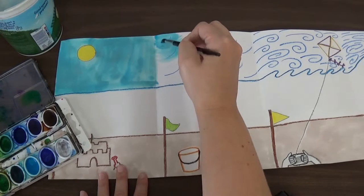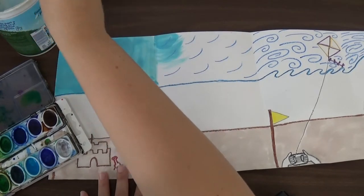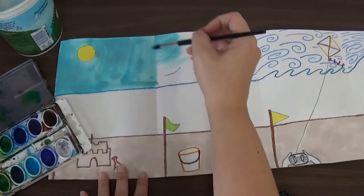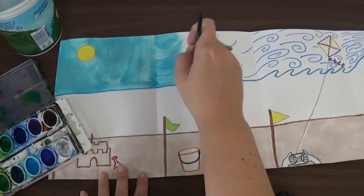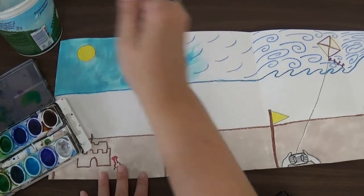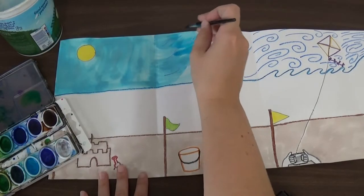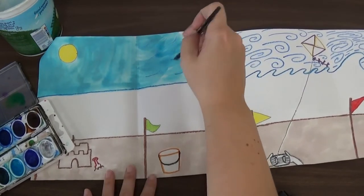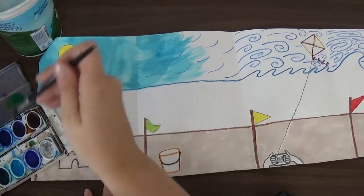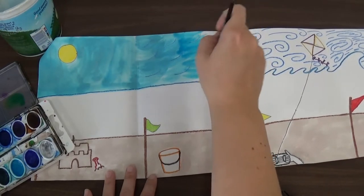I can see right here there are some white spots showing, so I'm going to paint over those because I want the whole sky to be blue. I'm going to keep going and adding brush strokes to make it look like the wind is blowing. It's just a light breeze so it's kind of blowing sideways, keeping those brush strokes going the same direction the wind is going.